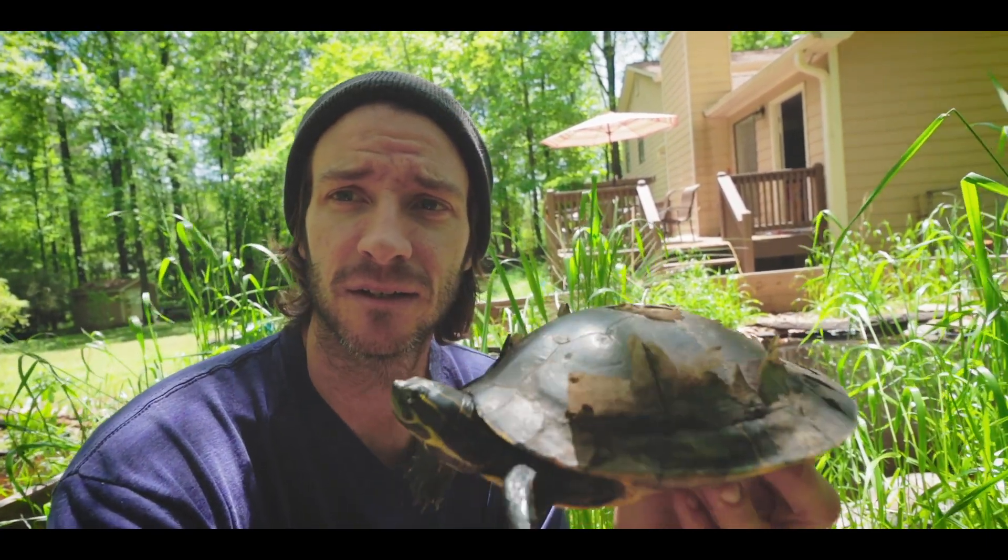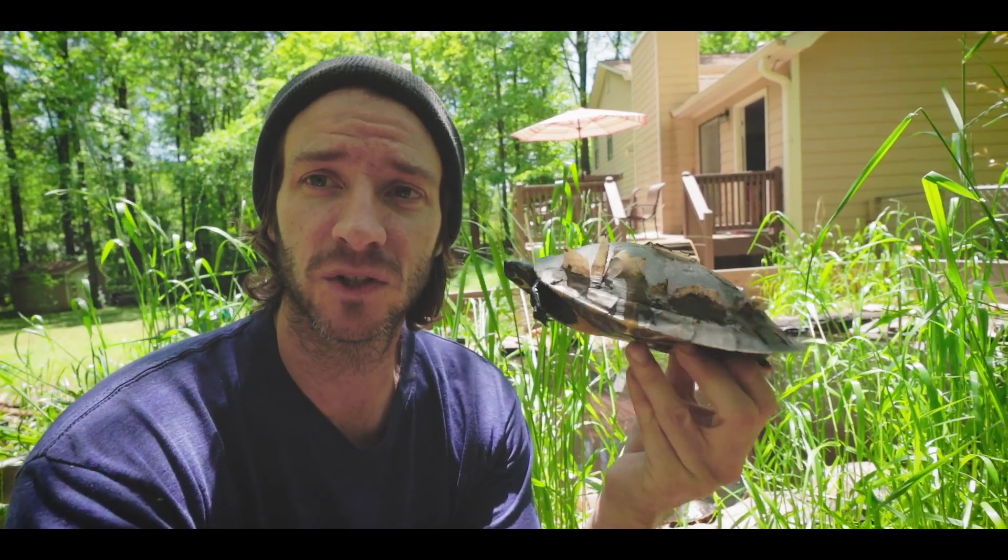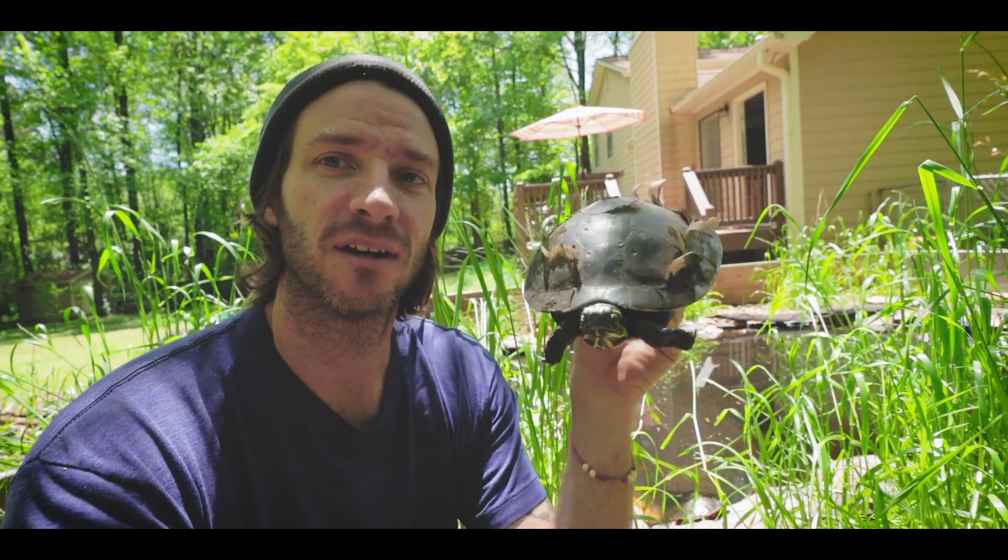Alright, coming from by the pond today I wanted to talk to you guys about something that you may or may not have seen and may or may not have known, and that is talking about turtles' scute shedding. I got right here a cooter that is going through the shedding process and as you can see it's got a lot of shedding going on.